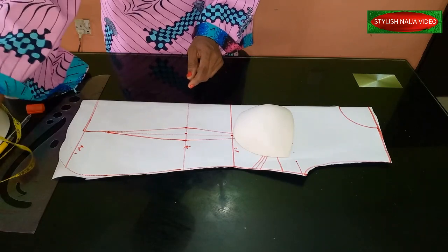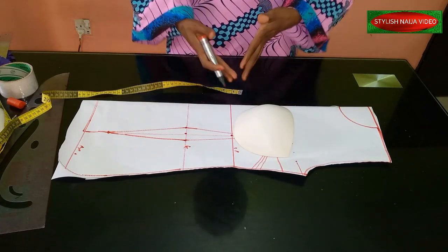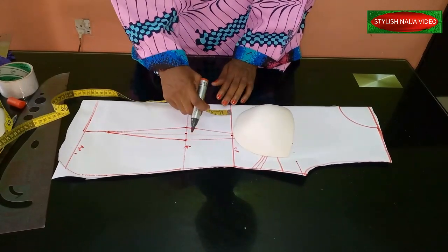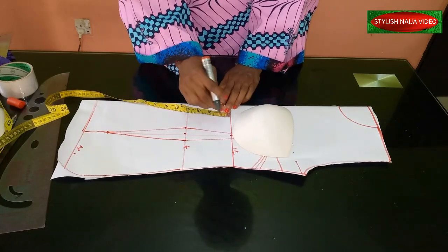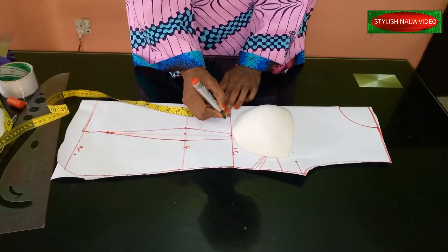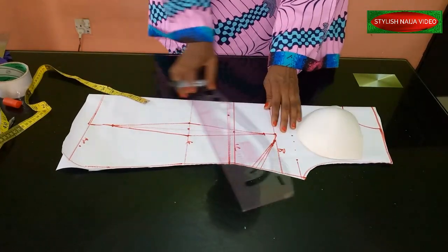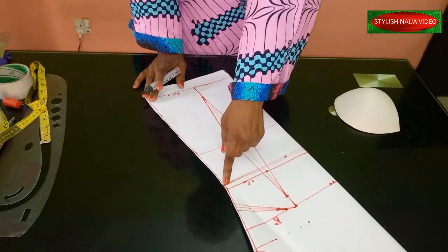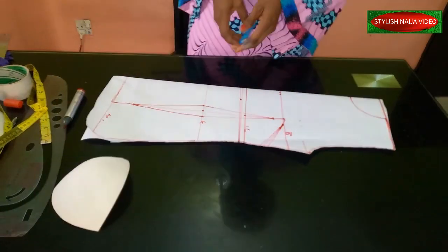For the down part, you can create any style you like — a basque, pencil, straight, or round basque. I'm going to extend the under bust line by half an inch, so there's enough fabric to stitch the top to the bottom section. This is the part I'll cut out for the top, and then I'll address the basque waistline after.